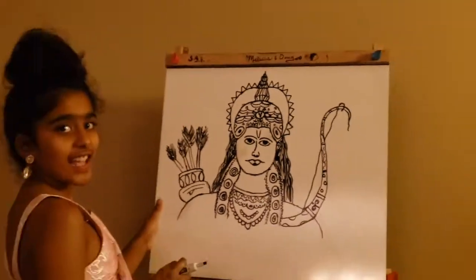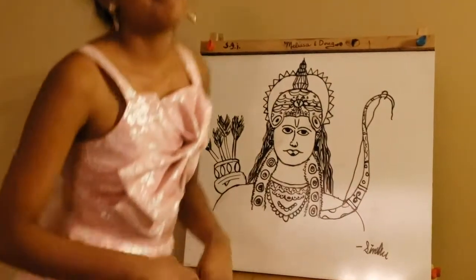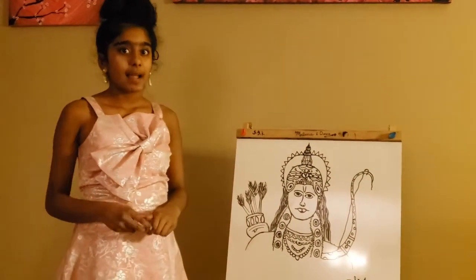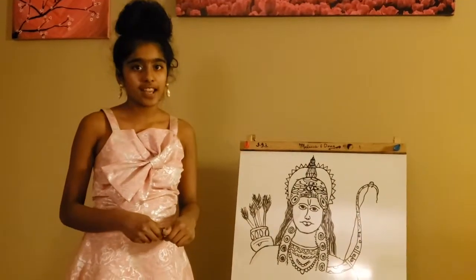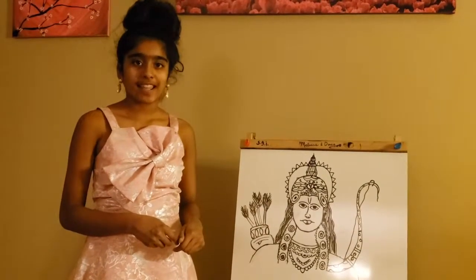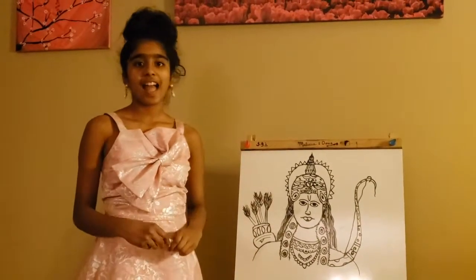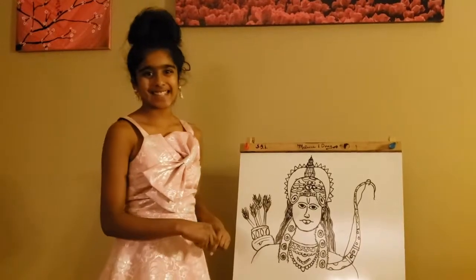And there you go, you're all done. If you'd like, you can sign it. Before I leave, I'd like to tell you a little bit about myself. I'm 11 years old, and I've been drawing ever since I was three. I've been doing realistic drawings for the past two years. I hope you're enjoying it, and I hope to see you next time.